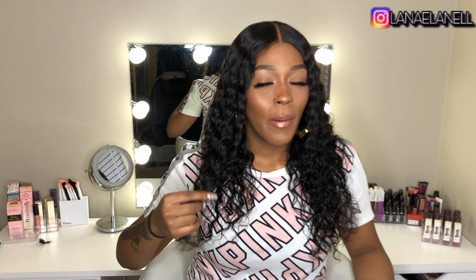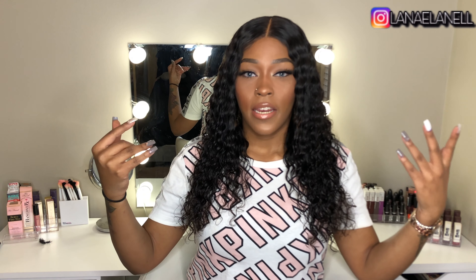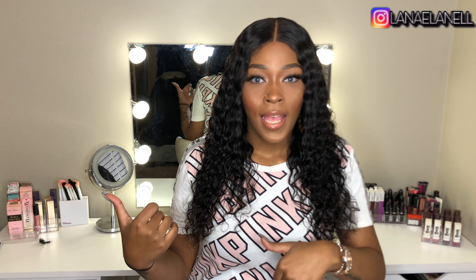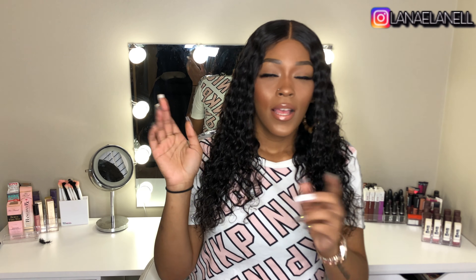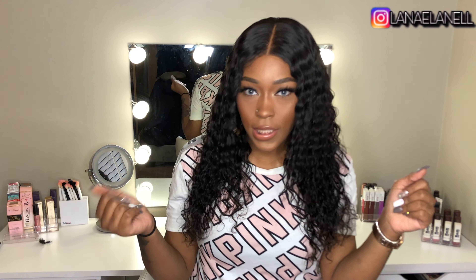It's so freaking soft. When it dries it gets a little bushier than this, but if you want to keep that wet look — I already did a video about how to do that, I'll put it in the cards — basically you just want to wet it with a spray bottle and put some leave-in conditioner and mousse in it, and you can be good.